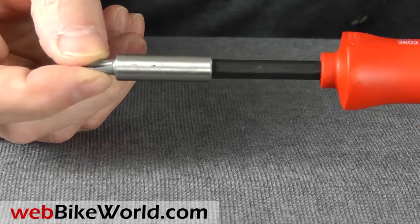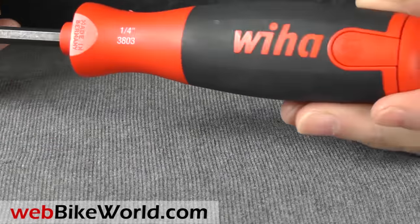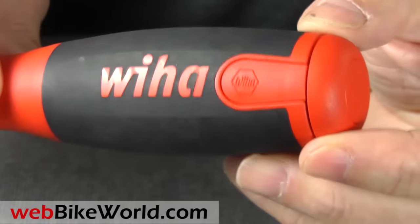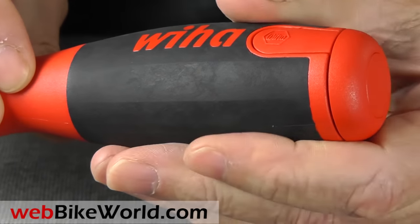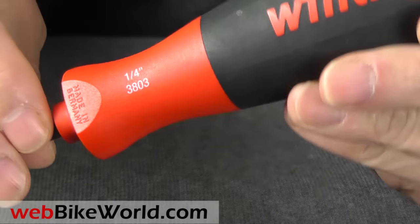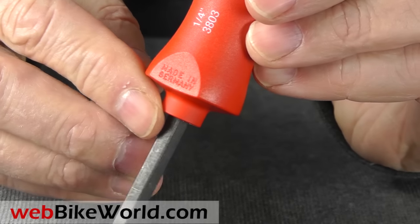This one has a standard quarter inch bit holder with a very strong magnet. It holds standard quarter inch bits of course. The handle is very nicely made. This model has a rubberized non-slip surface and the barrel shape fits very nicely in the hand. The rubber is molded around the Weeha letters, which is a nice touch.